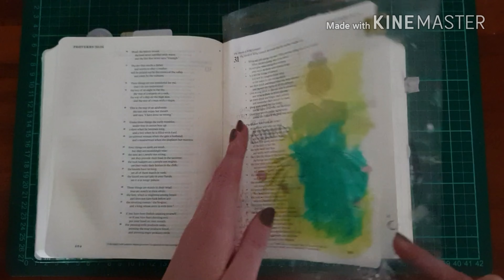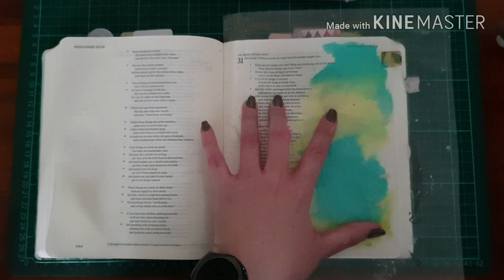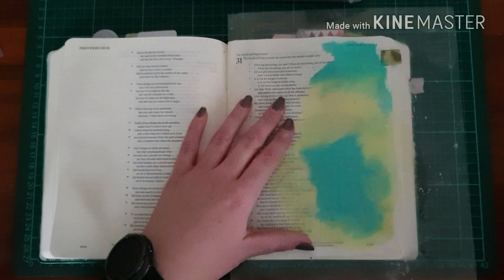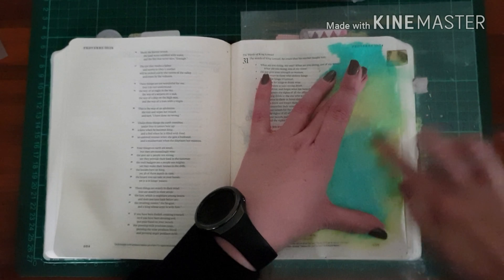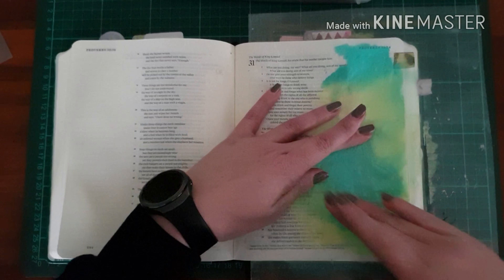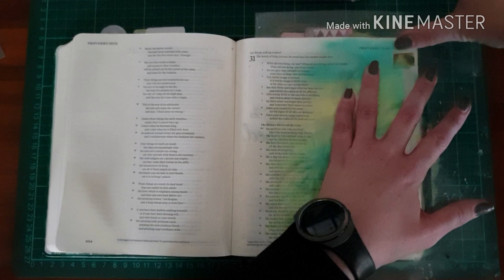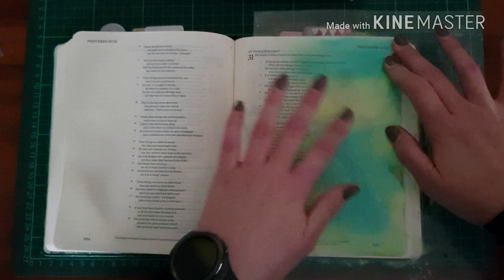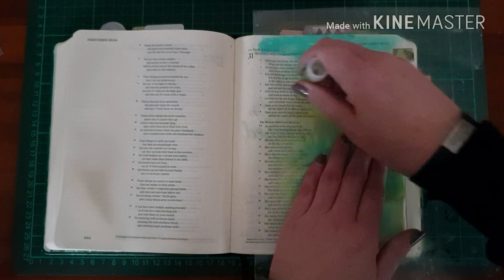So I'm using some of the metallic or iridescent gelatos, literally just putting down scribbling, and then using my fingers to smear. It has this beautiful sheen, so it does make the page a little shiny, which the camera doesn't quite get, but that's the technique.